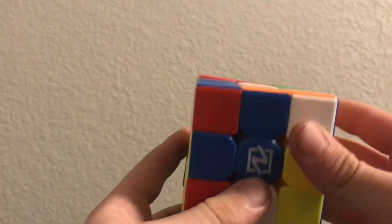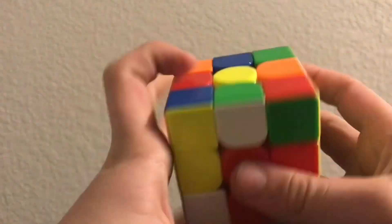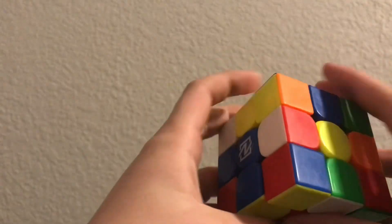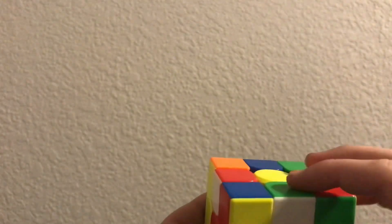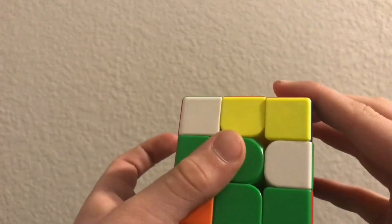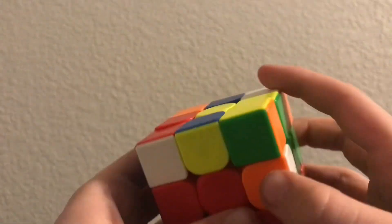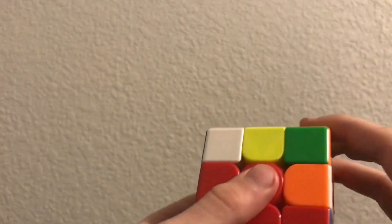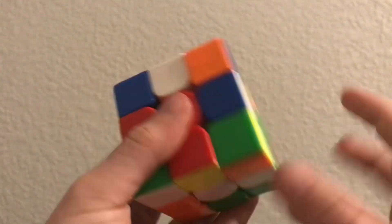There are really seven easy steps. The first one is getting the white cross, lining up these pairs right here. I see a white edge piece and a green center piece — edge piece. So you want to put that one on top of the green, but it doesn't line up. So you turn the cube, go up, turn to the side, and now you insert it into the whites.